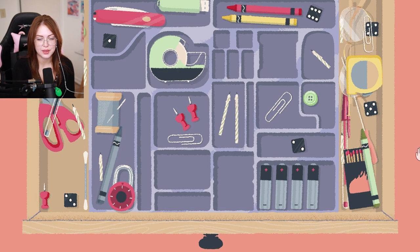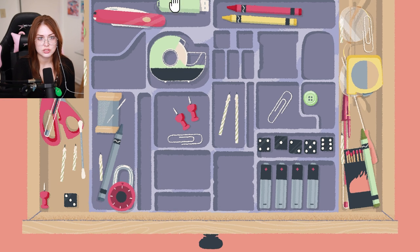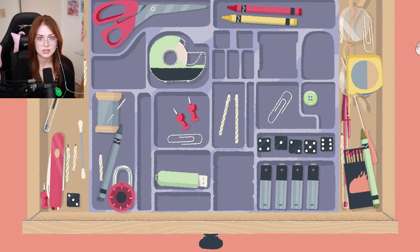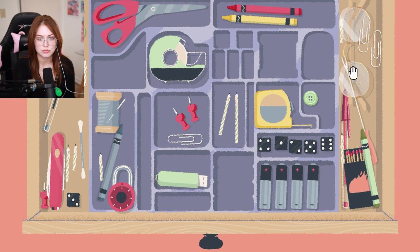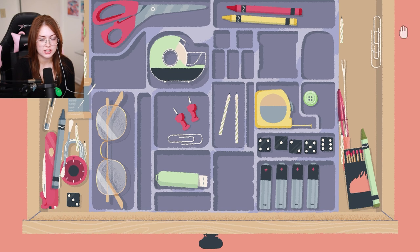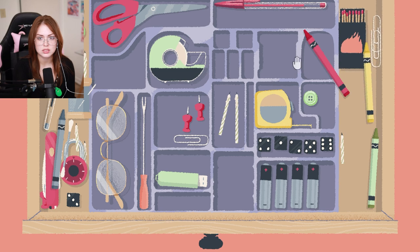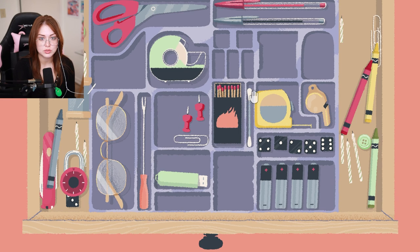Yep, yep, those go together. That's too small for all the dice — that's fine. Scissors, where do you go? You definitely belong up here. Scissors, you go here. Screw you, paper clip — I mean, come on, is there any other spot for him? I have a feeling the pens belong in this one. Give me the weird ones. There's only one Q-tip, so...